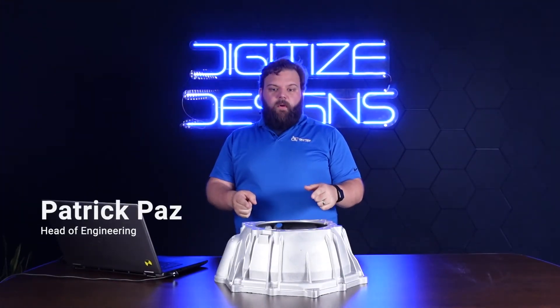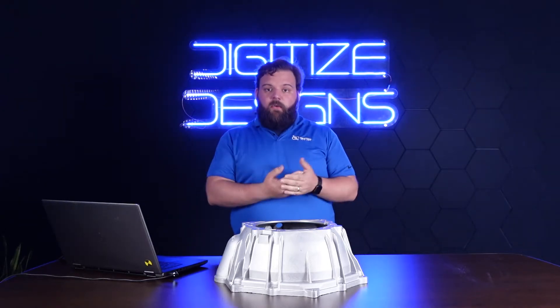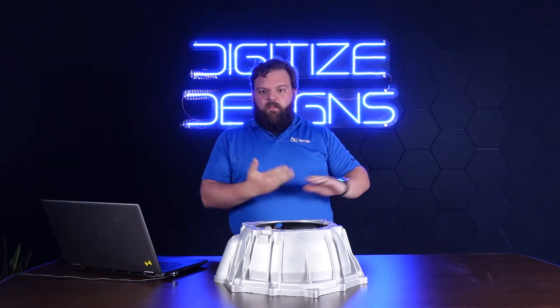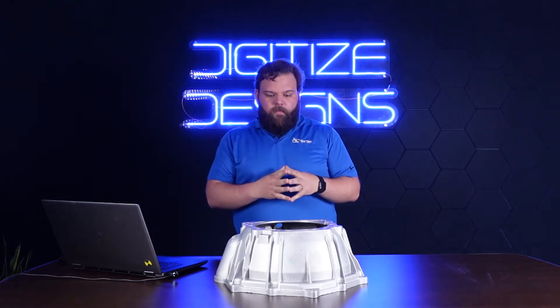I've got this aluminum cast part here that I'm going to scan with the newest tool in our 3D scanning arsenal, the Scantec Nimble Track. Just got it in here at the office and we're really excited about it. So let's get to it.